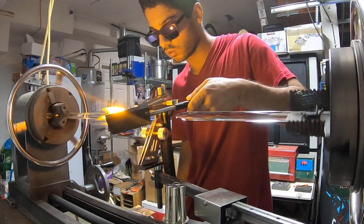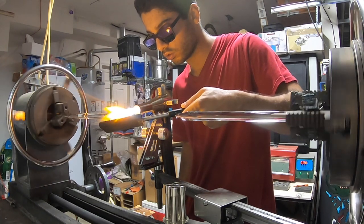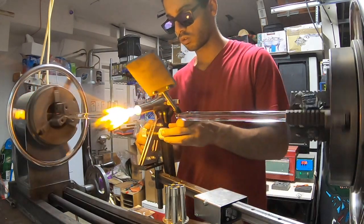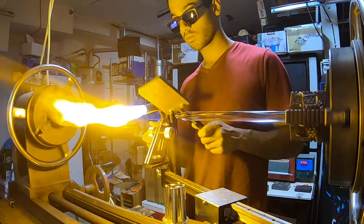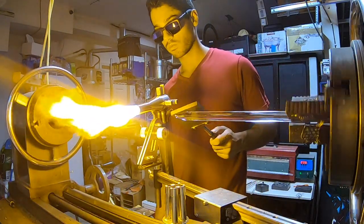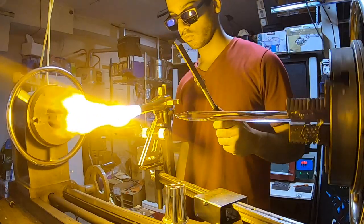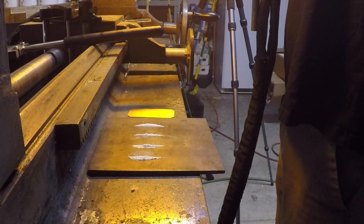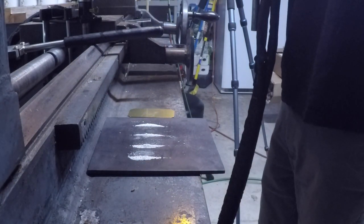Going in with the paddle here, getting that cone to the shape that I like before I start putting the ash and dichro in there. Off camera, I'm just heating up that cone and then I'm going to take it down to the marble and roll one specific area right on that line of ash.